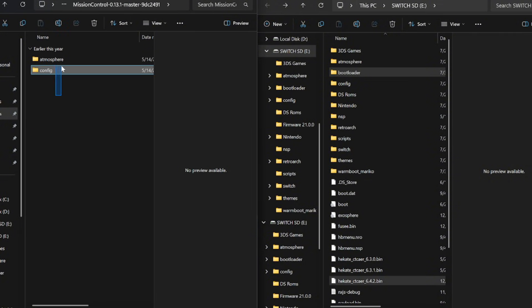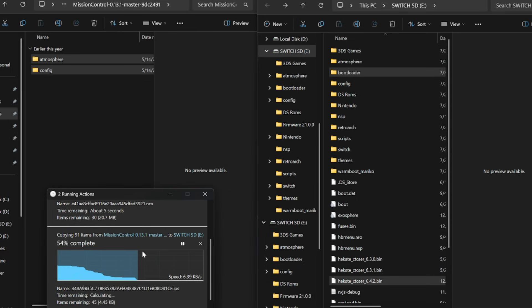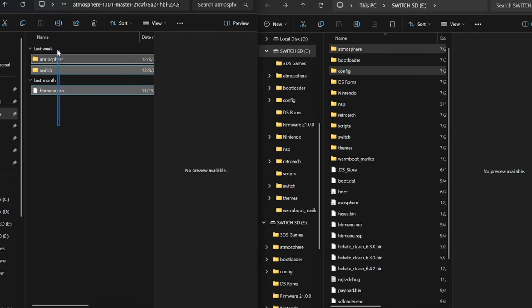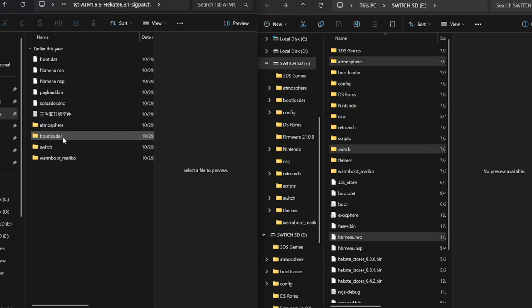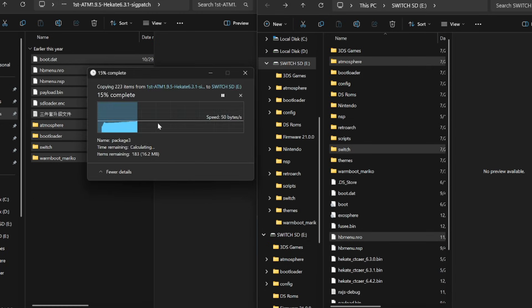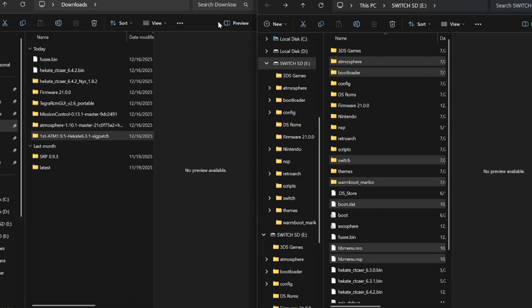Go to Mission Control — same thing, drag and drop and press replace. Then go into Atmosphere, drag and drop everything and replace. Then we have Hekate with the sig patch files — everything we need. Copy all of it, drag and drop to the root, and press replace. We've now updated all our modded software files on the switch.